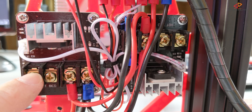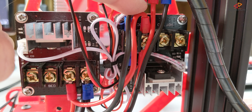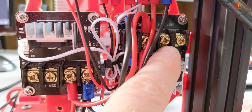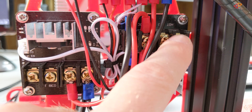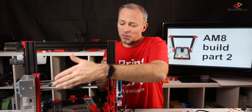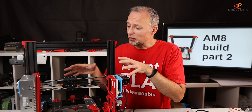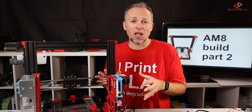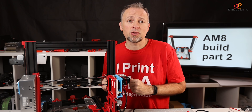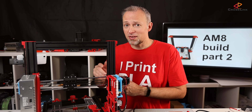The cables for the heat bed are going to run downwards and the cables for the hotend are going to run upwards. We're halfway through now — we've installed the power supply and also the mainboard, and the power cables are already installed. The next thing to do is to route all the sensor cables and the motor cables to the mainboard, and also to install the extruder so we can get this thing printing again. Let's go!